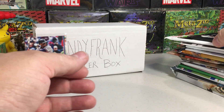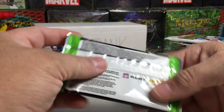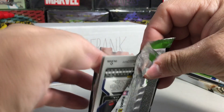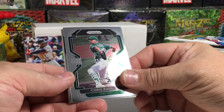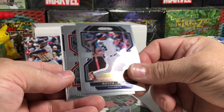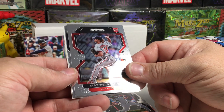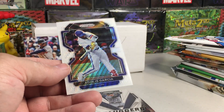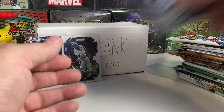We haven't hit any of our hobby packs yet. Here's a 2022 Prism — I think this is from a blaster. I've never opened this product before. I like the design. We got Chris Bassett, Royce Lewis, Mason Thompson rookie, Freddie Freeman, and an Adolis Garcia white wave card. It's not numbered, but that's pretty cool!